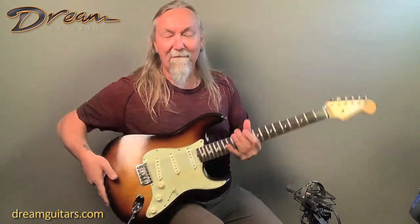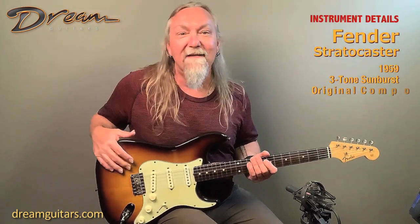You might tell I'm excited about this — I just love Strats, and this is a good Strat. 1959 Fender Stratocaster, hardtail, three-tone burst.